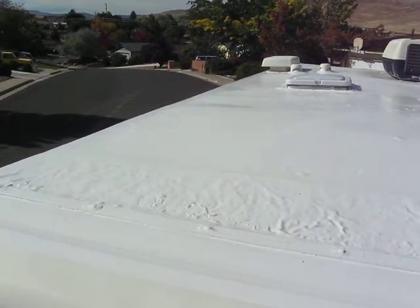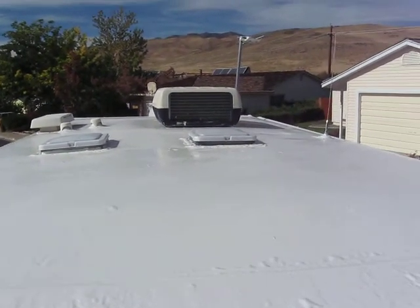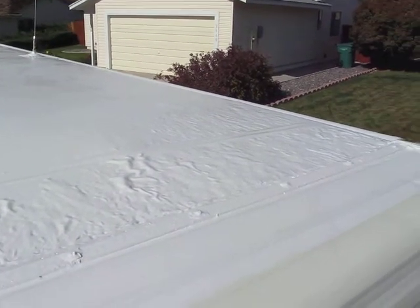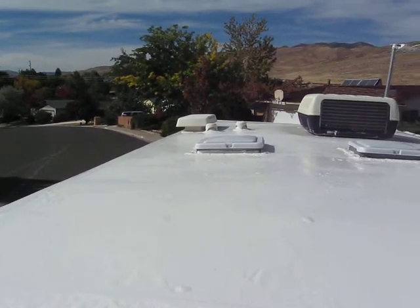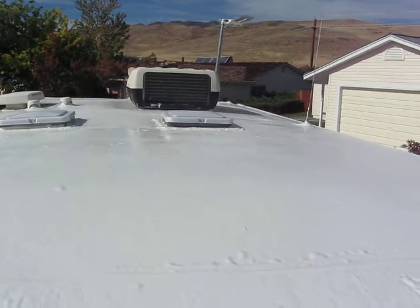We just need to see if the heat we're going to have today — 80 degrees — will help cure the bubbling that we're having. I'm not quite sure if on the film you can see that. Maybe we even applied it a little too thick, being a little over-cautious since this is a '93 travel trailer. So here is our finished product.